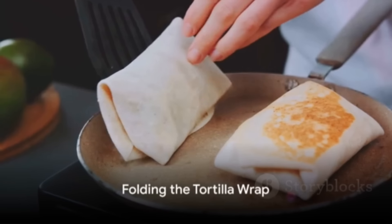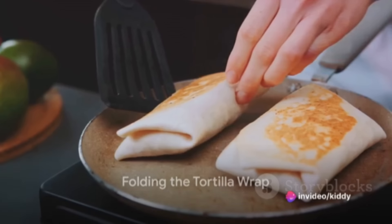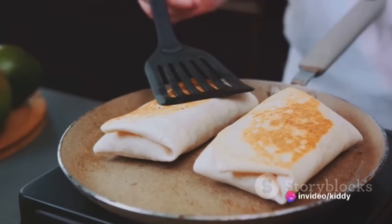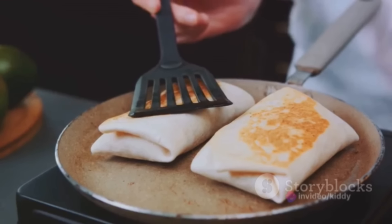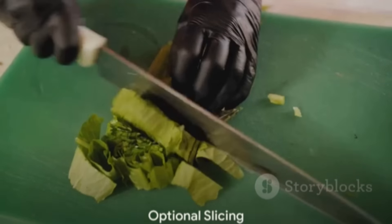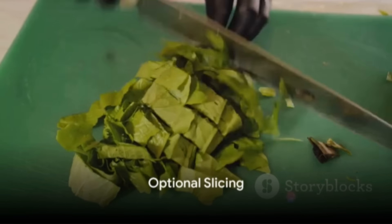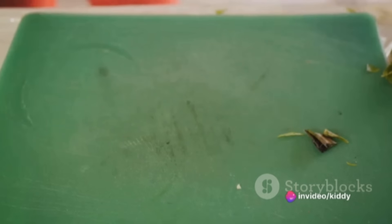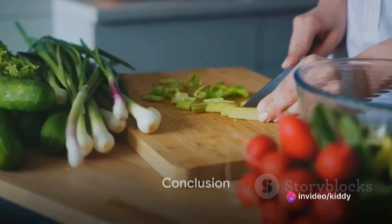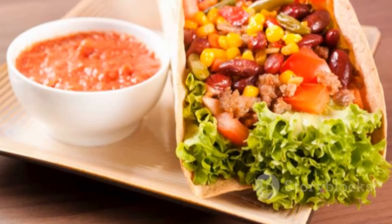Fold the sides of the tortilla toward the center, gently covering your colorful array of fillings. Starting from the bottom, roll the tortilla tightly until you have a secure wrap — a neat little package of deliciousness. If you like, you can slice the wrap in half diagonally for easier handling, or simply to admire your handiwork. And there you have it: a simple, tasty, and customizable veggie wrap, ready in minutes.